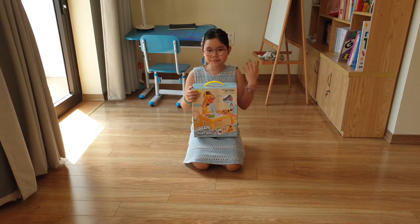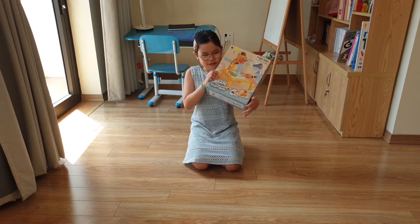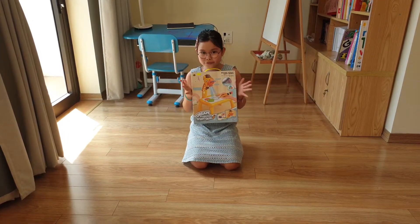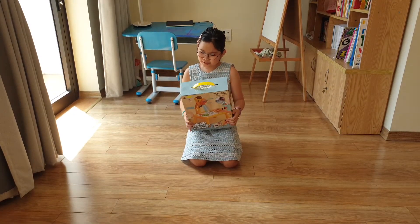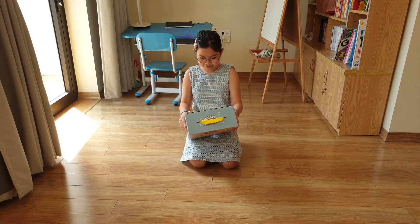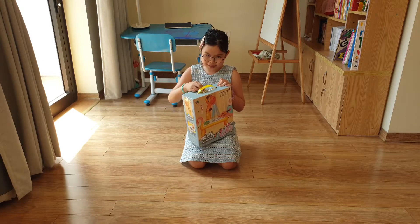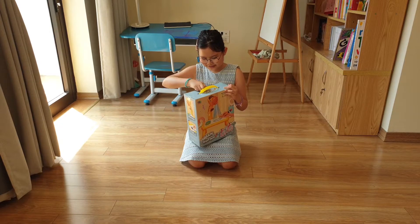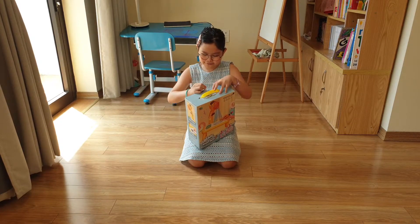Hello everybody, my name is Hua and today we are going to have a toy review. That means we are going to open this box and we are going to put those parts together. This is my little sister's, it's not mine, so I just open it for her.